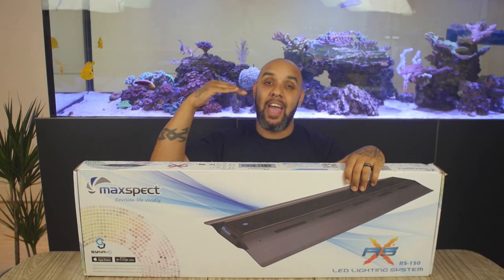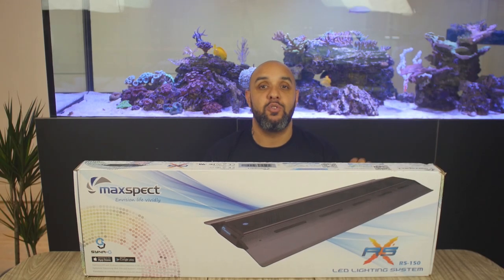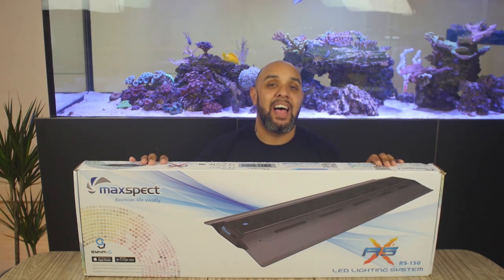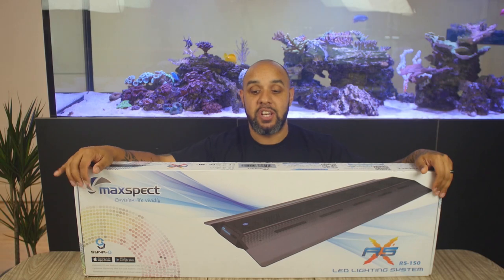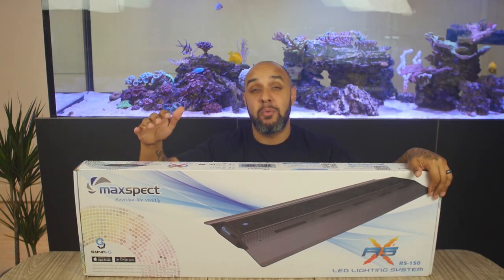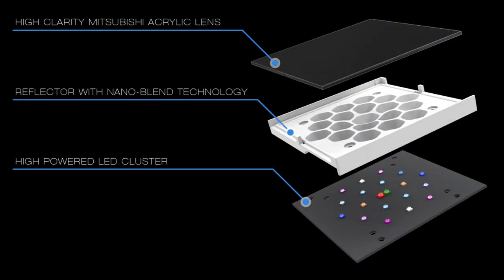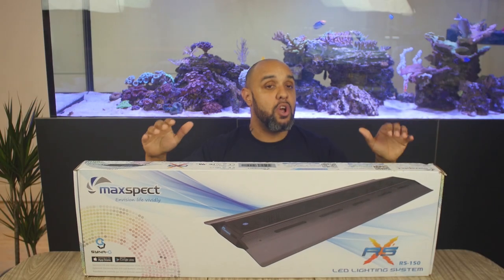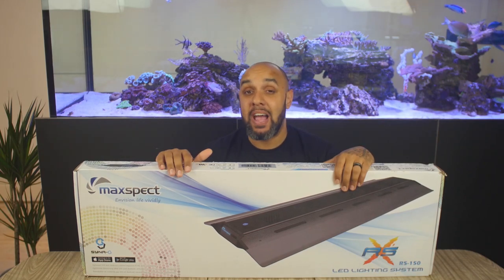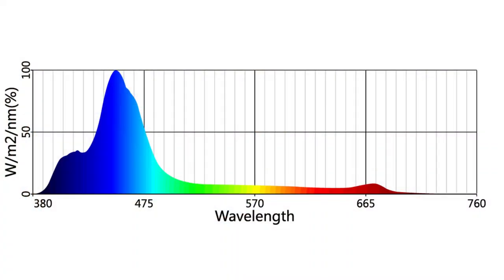These lights are super stylish. They look really good when hung above a rimless, braceless aquarium. They also come with legs so you can drop it straight onto the aquarium without worrying about how to hang it. With this light, you don't have to worry about coral selection, because it utilizes some of the best LED chips on the market from Cree and EpiLED. It will go all the way down into the UVA spectrum, so you'll get good coral growth and provide the right light for photosynthesis.